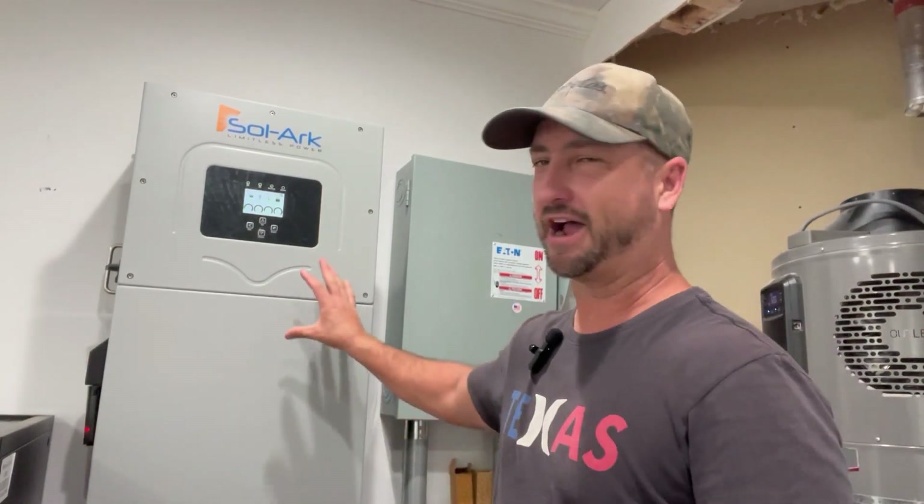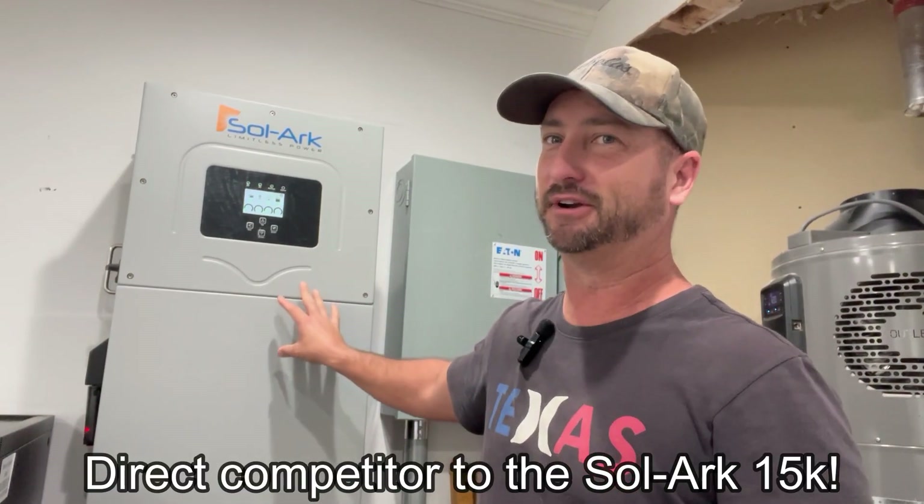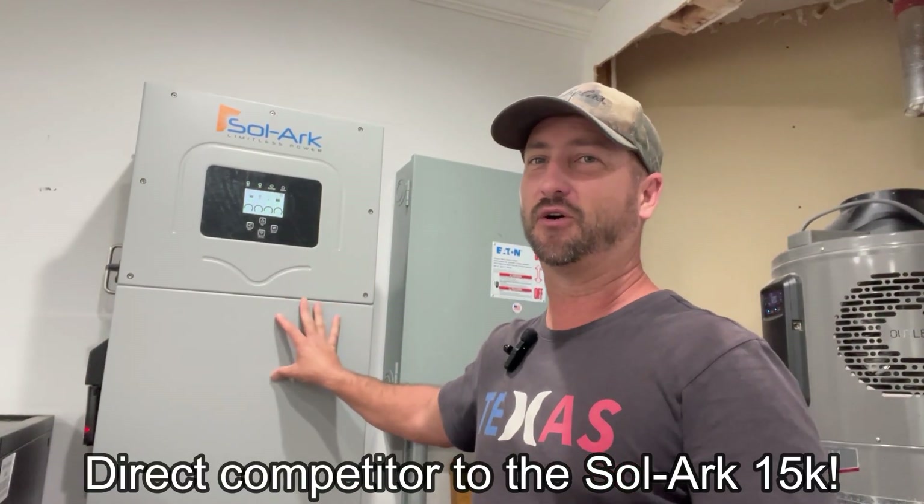I just wanted to let you all know that did happen — so far one minor issue. EG4 just came out with their 18K PV, which is basically a direct inverter hybrid all-in-one that's almost a mirror image of the SolarK 15K, but it's $2,500 less. I reached out to my affiliate and they gave me a discount code to share: it takes $101 off. Check the link in the description.